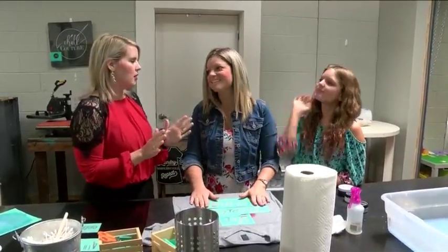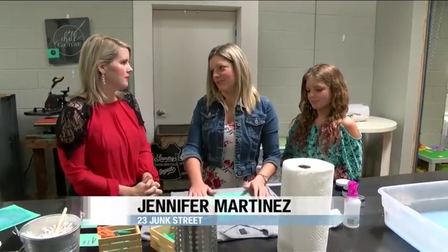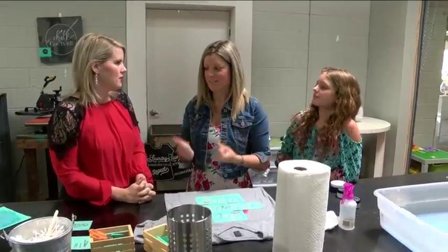Brand new studio — it looks so awesome in here. How excited are you to be in your new studio? I'm unbelievably excited. It has been the coolest little journey ever, and being able to have this much more space and all this stuff around me is just amazing. It's all just within arm's reach and it just makes it fun.